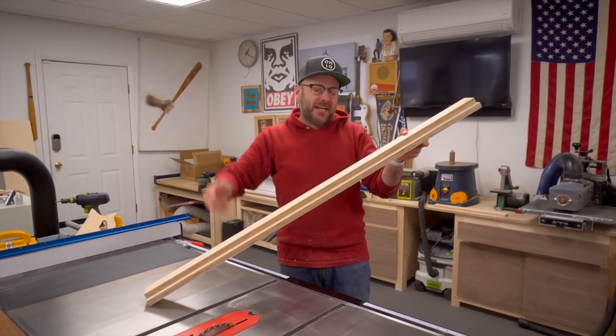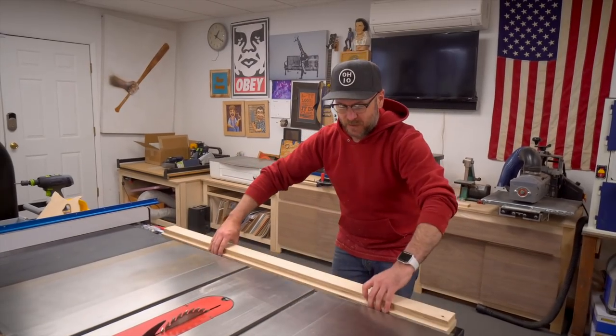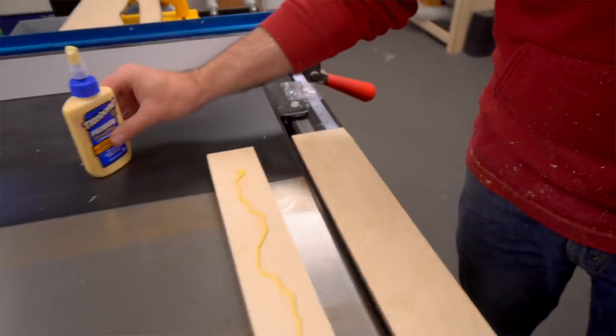Instead of just gluing and clamping them together, which could potentially allow it to banana, you want to glue it to something flat as well. I'm going to use my fence here and clamp it directly to the fence to keep it straight while the glue dries.